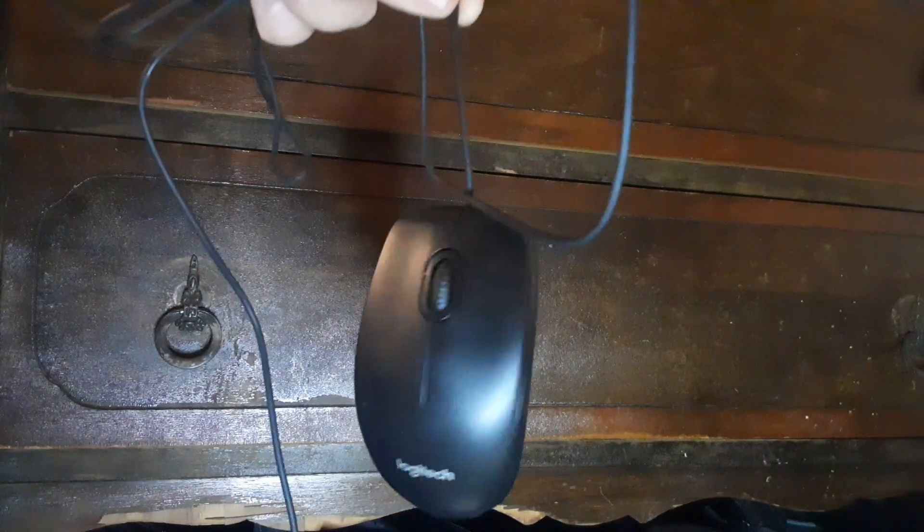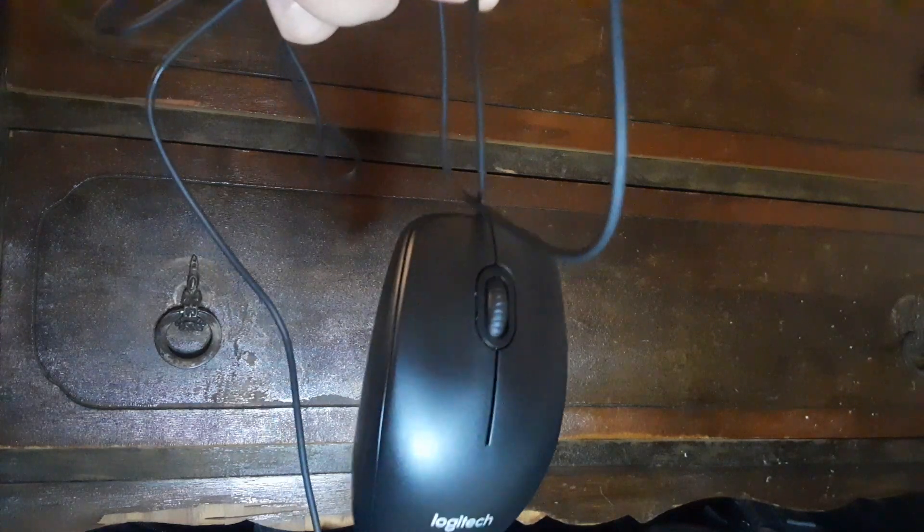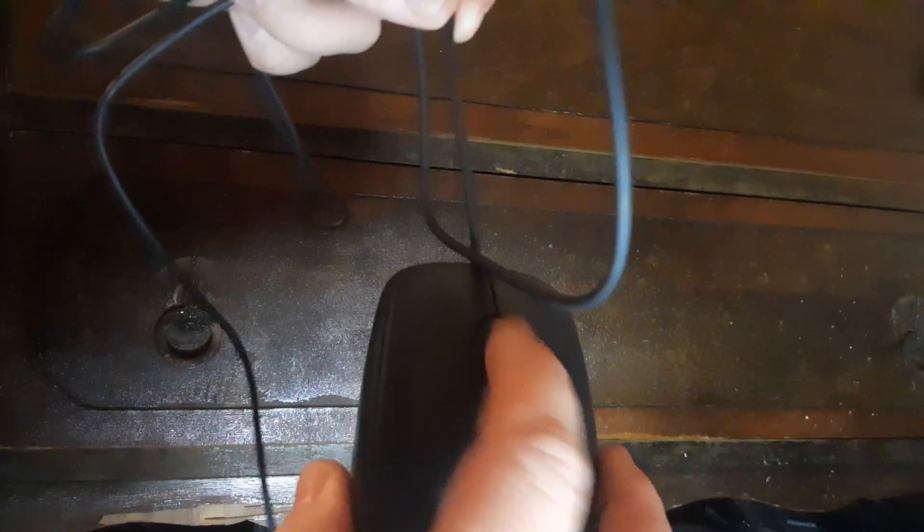Those are the only two things I would look to improve. The cord length is great — you can be a little bit further away from your monitor. The mouse itself is pretty solid. I've dropped it and it hasn't broken, hasn't even busted a little bit. The little scroll wheel right here is fine, does what it needs to do.